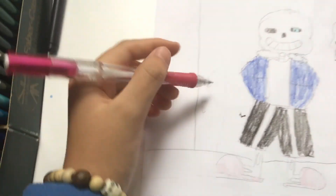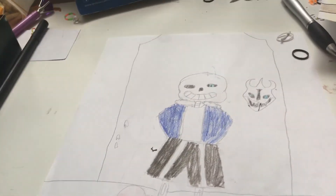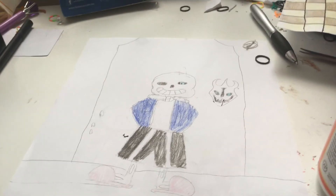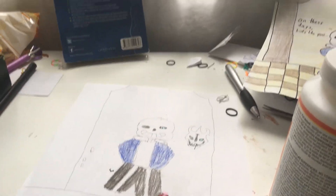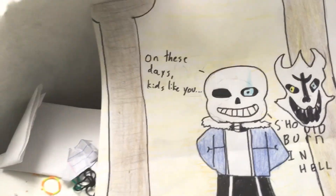And then of course you can add your favorite catchphrase from the battle — for example mine was 'on these days, kids like you should burn in hell', or 'you're gonna have a bad time.' Hopefully you guys enjoyed this tutorial. I'm not gonna show my face right now because I just woke up 25 minutes ago. So if you guys did enjoy this video, make sure you give it a like, subscribe, turn on notifications. Goodbye!